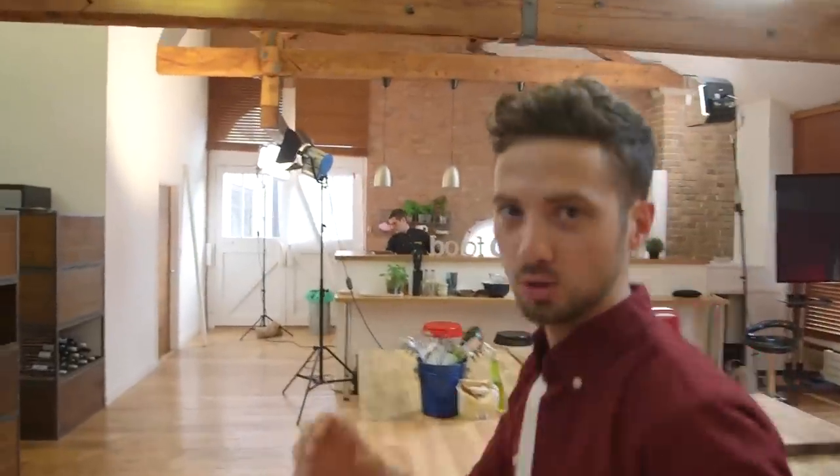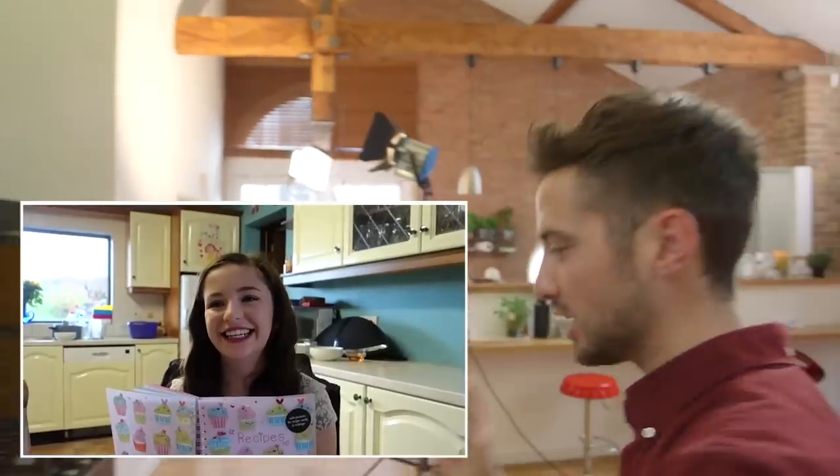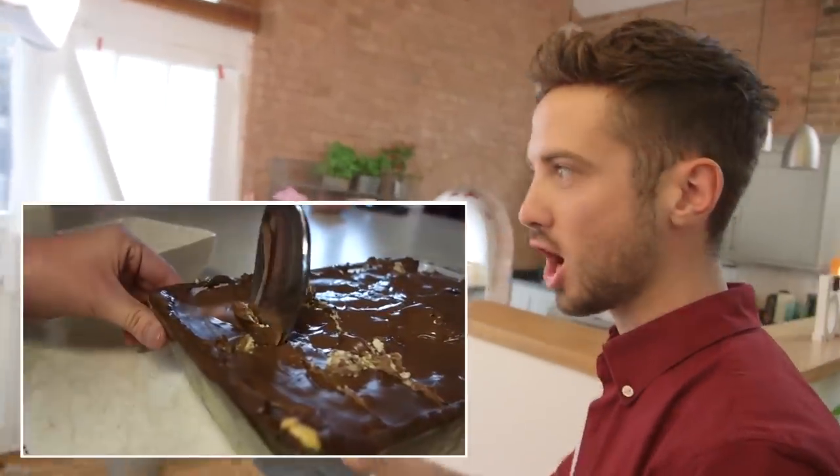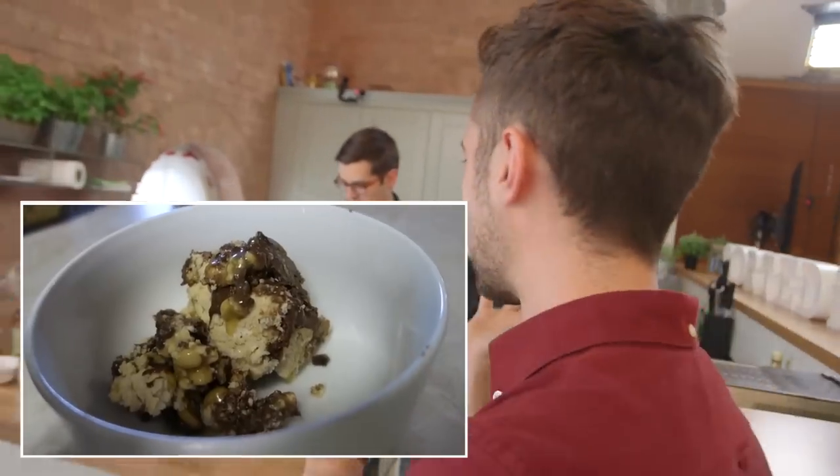About a year ago, I went to go and meet Lucy. She showed me one of the most amazing recipes I've ever seen — a giant Snickers bar. And today we're going to attempt to make our own Snickers bar. Homemade Snickers, which means we need to make nougat first.